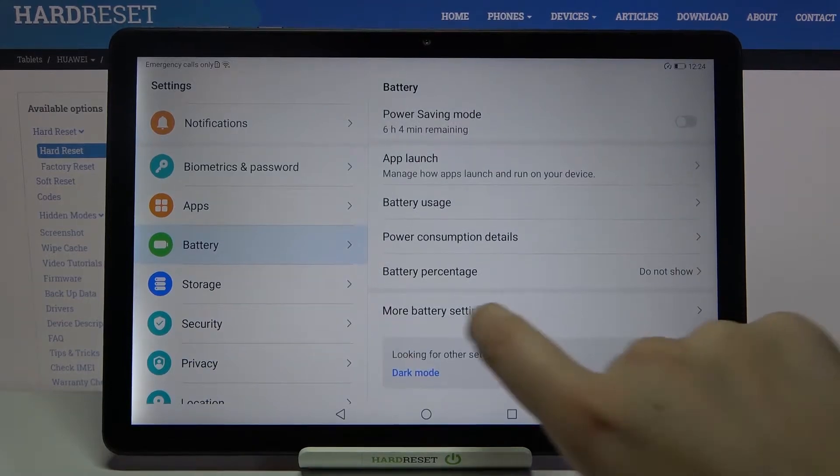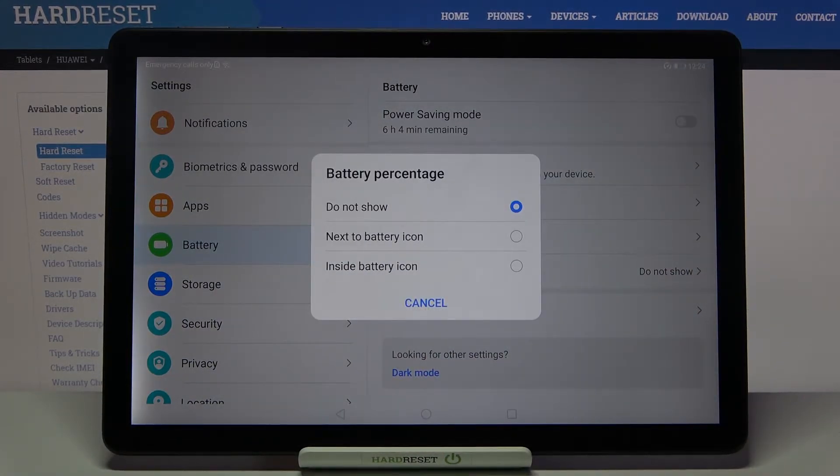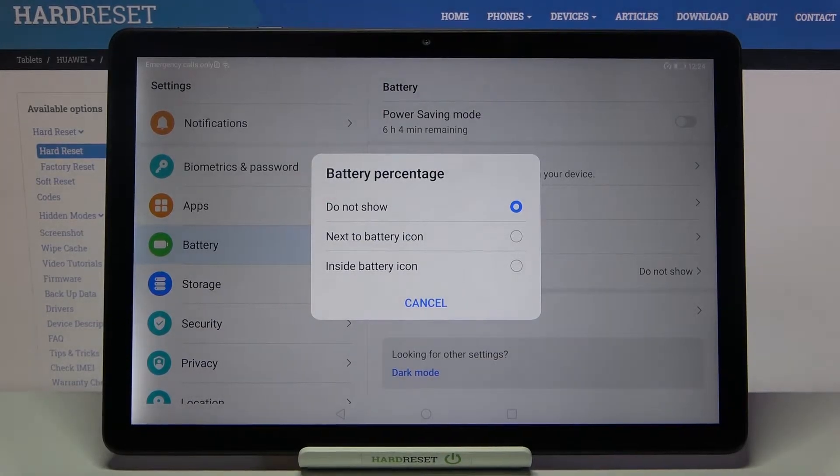Now we have to scroll down again and, as you can see, here we've got the battery percentage option. Let's tap on it and here we can choose from three options. We've got the option to not show — marked, so we've got only the battery icon — but we can also set it next to the battery icon or inside the battery icon.